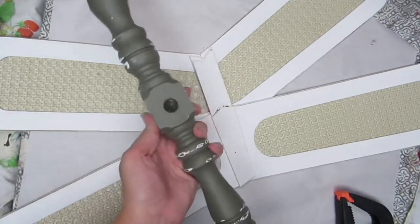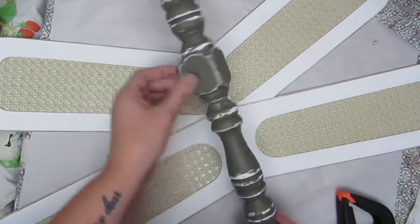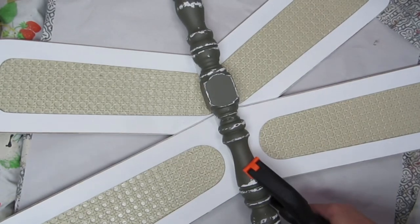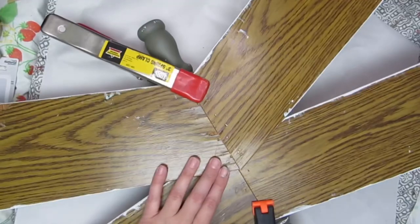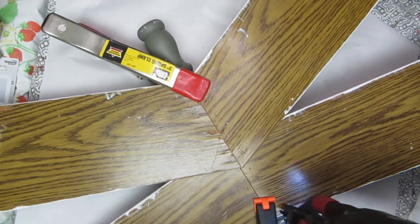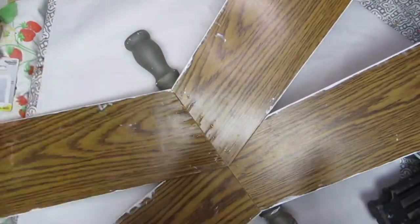After a few coats of chalk paint and distressing it a little bit, I attached everything together. This is the method I used to attach all the dragonflies in this video. First I dabbed on some wood glue in the areas where the spindle touched the fan blades, then I took some large clamps to hold everything in place, making it easier when I nailed everything in. To make sure everything was super secure, I flipped it over and used my brad nailer, doing several passes with the nail gun to make sure everything was really secure.